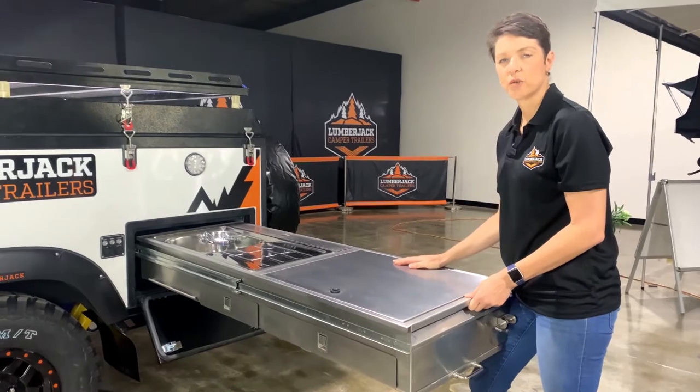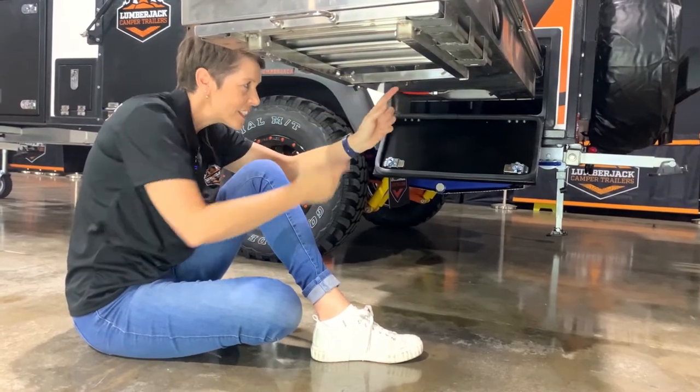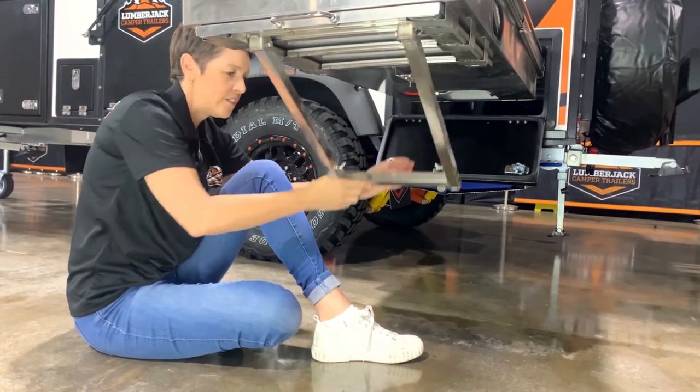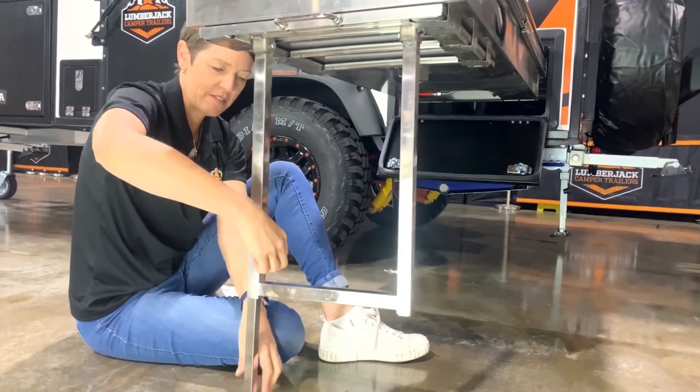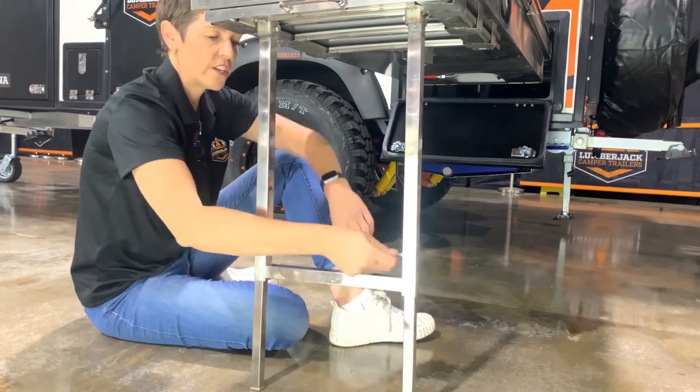Now let's have a look at how to drop down the legs. There's a little latch here — you push that backwards and then the legs will just drop down. There's a little wing nut here; turn that around and tighten. Do the same on the other side — turn that around and tighten.